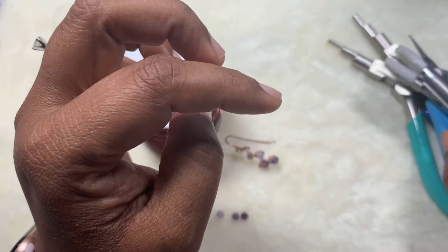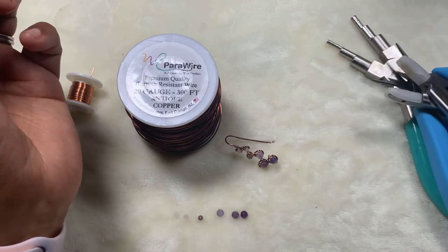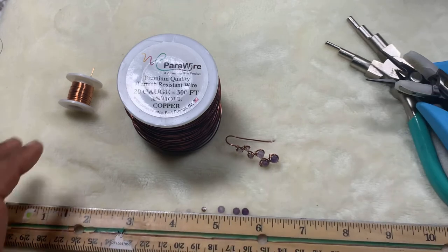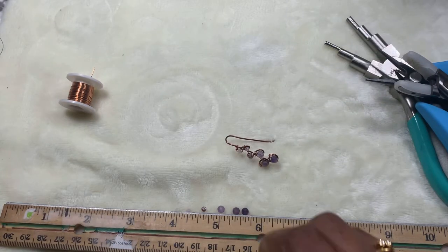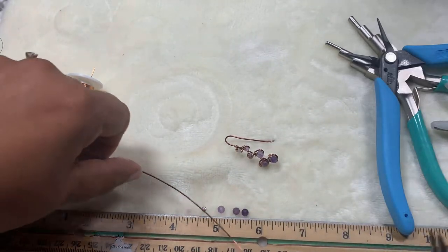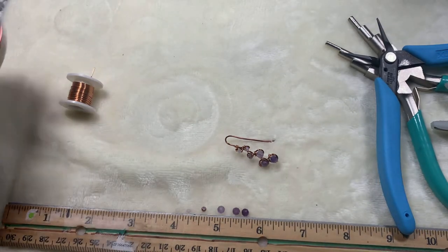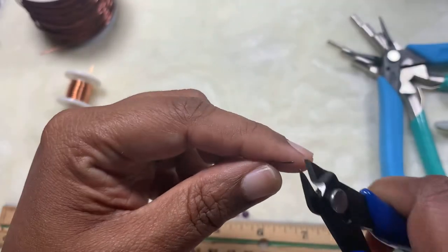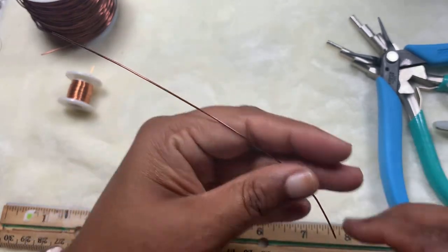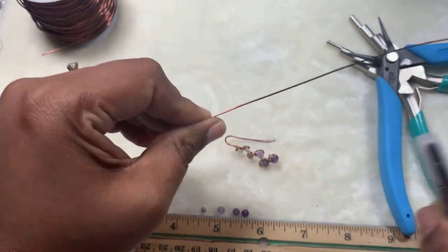The tools we need are bail making pliers, wire cutters, needle nose pliers, and nylon jaw pliers. Take a ruler and cut about six inches of 20 gauge wire, then flush cut the ends. This one is flush, and then I'll straighten the wire.